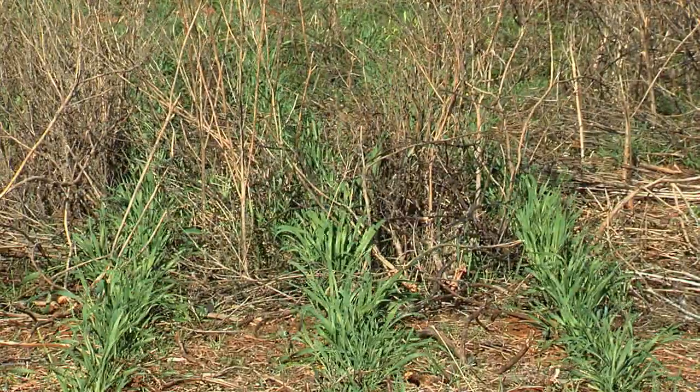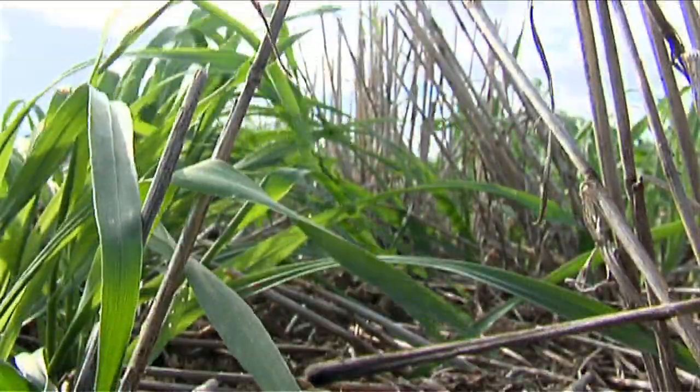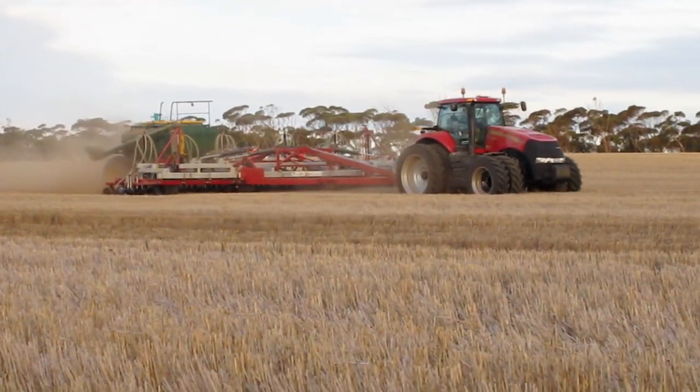We sowed into some very heavy stubbles — five and a half to four tonne to the hectare stubbles. I think a lot of the farming systems now do retain stubble, the vast majority of it. A little bit of burning of windrows will probably still continue under canola crops around the countryside, just to help with weed control.